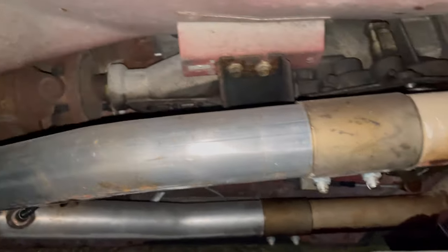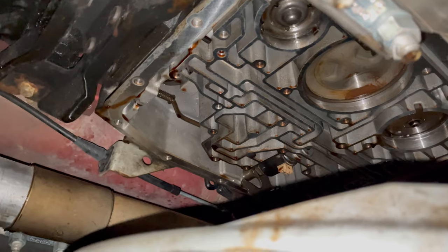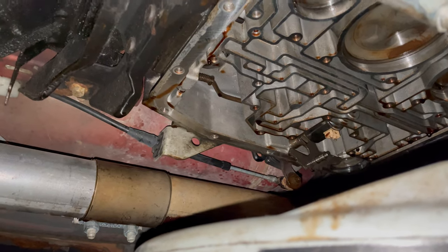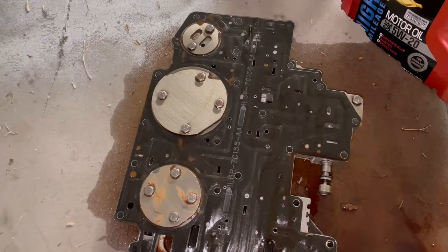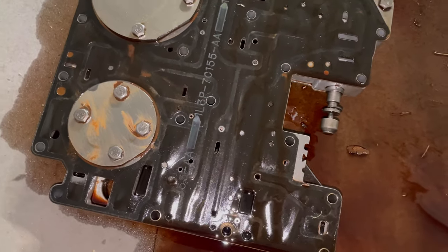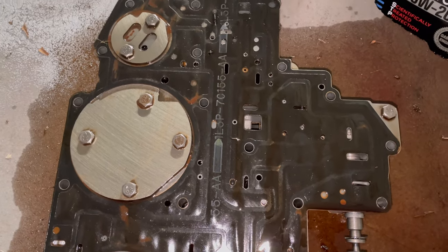All right, so now we've got the valve body out. Here's what everything looks like in there — we're going to be popping those accumulator piston areas out. We're going to do the modification of the valve body, change the springs out, and then reassemble it. Here's the valve body — you can see the factory part numbers on the gaskets. Doesn't look like this thing's ever been torn into. You can see we had some buildup right here from the clutch pack, so it does have some wear, but that's to be expected at 160,000 miles.